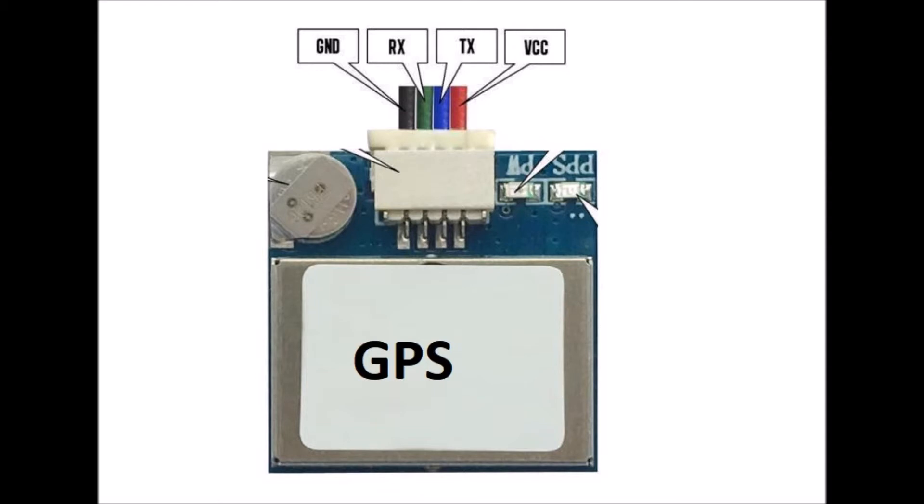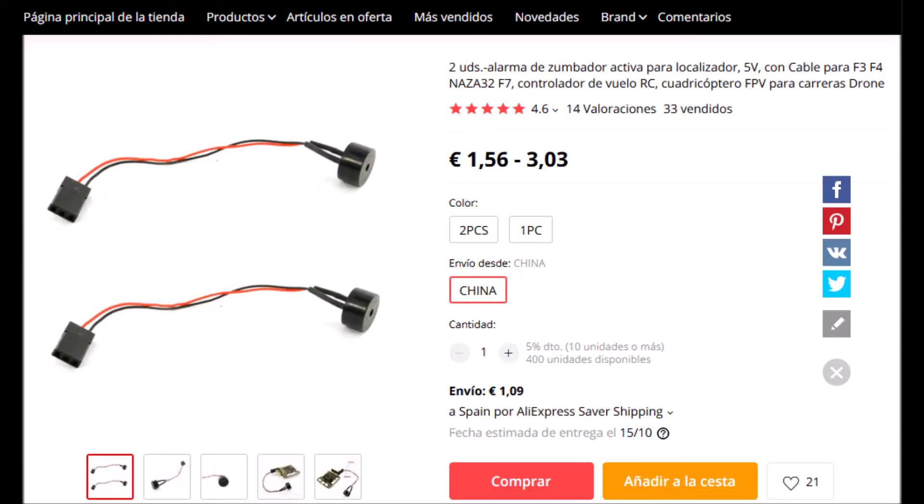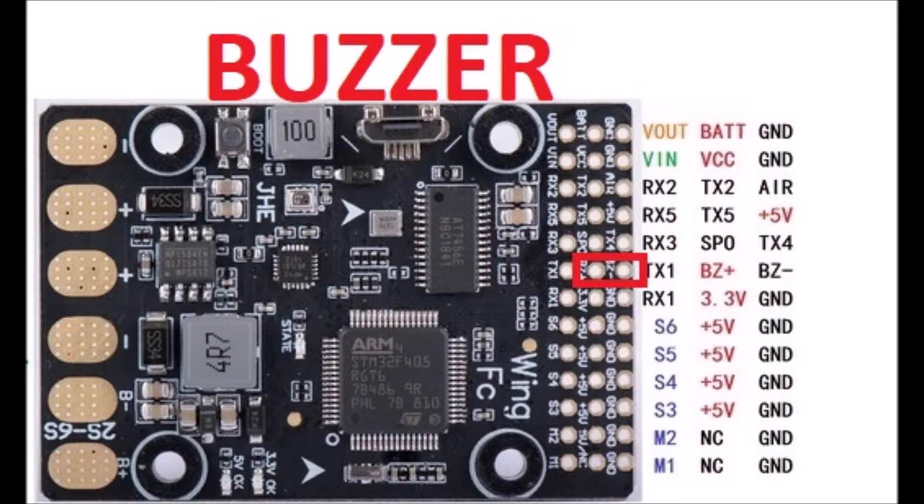We can install a GPS module using the RX-2 and TX-2 holes. The ground and 5-volt wires are plugged into any available power holes. It is noted that there is a hole for 3.3 volts, and some GPS modules work well with that voltage. We can also install a buzzer using the BZ-plus and BZ-minus holes.